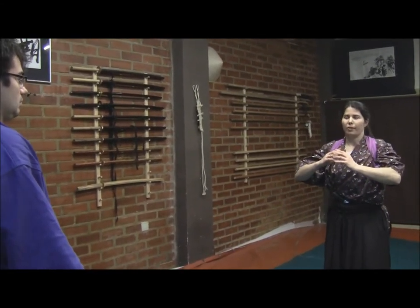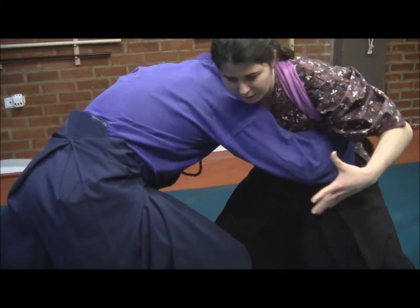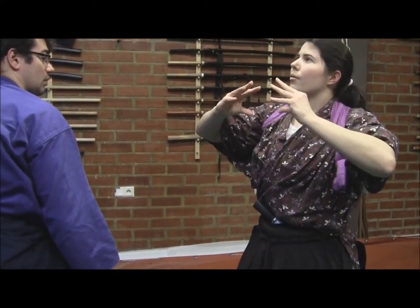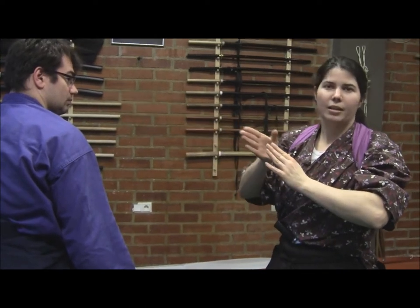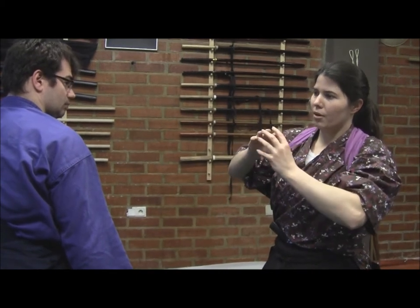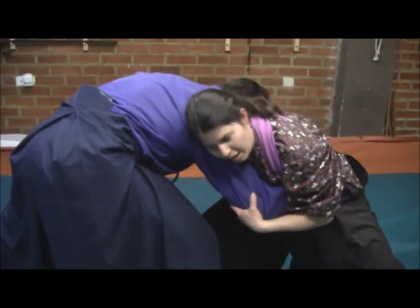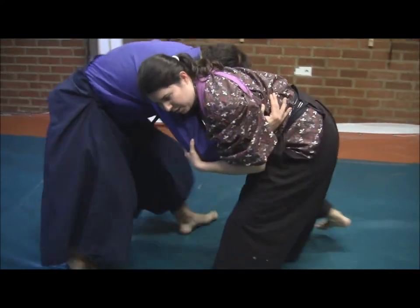We are going to get into a confrontation of Kumi Uchi. Kumi Uchi starts always trying to progress in a crush, pushing one or the other in a direct line. It's different from Jujutsu, which looks for different ways to project and find flexibility. In this case, it's a confrontation of two forces together. I'm getting into a lower position and trying to push forward, and he will try to do the same.